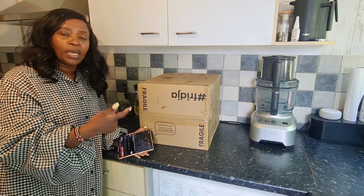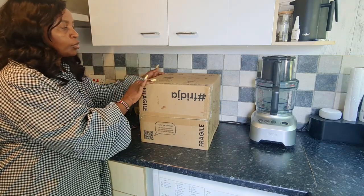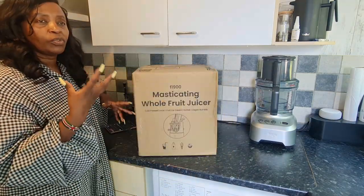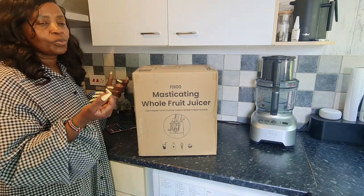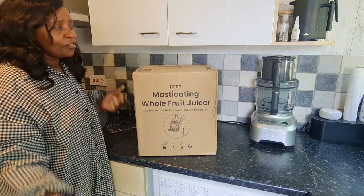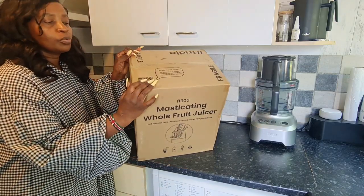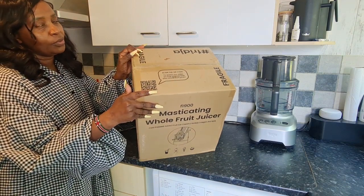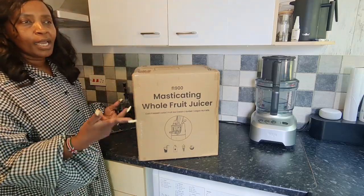Watching this video really helps you in terms of assembly and also checking that you have actually received everything that should be in the box. If you don't assemble it properly, that juicer will not start. So let's go ahead and unpack and make some juice.